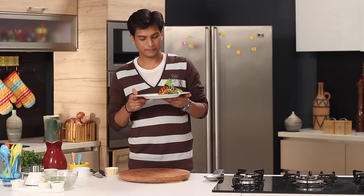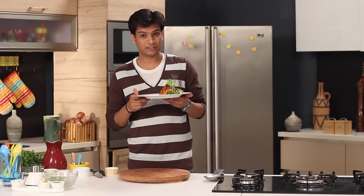So there you go — our gorgeous looking tandoori salmon is ready! You must have eaten a lot of grilled salmon before, but after watching this video you should definitely try this. I assure you that you're going to be amazed with the taste and flavor.